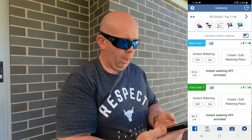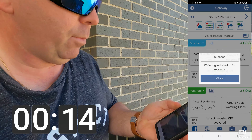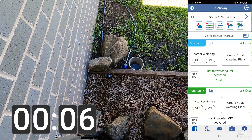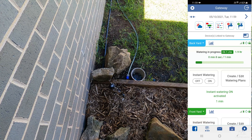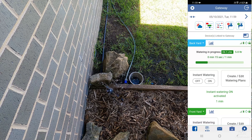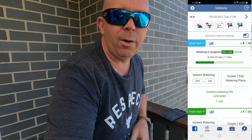Opening the LinkTap app, I go into the backyard, set watering on for one minute, and hit Activate. 'Watering will start in 15 seconds.' I point the camera down at the sprinkler — and there we go! Watering has started. The sprinkler won't kick in immediately until the back pressure from the rest of the system fills up, but you can see it's turned on and operating. And off it goes — sprinkler's sprinkling!